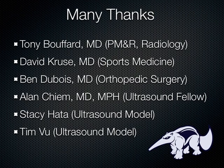Alan Chim has really run with the shoulder, so to speak — he's my current ultrasound fellow who did the majority of the videos you're going to see here in this talk. Many thanks to him for all the hours he put into this lecture. Stacy and Tim both volunteered to be the ultrasound models when we did the videos, so thanks to them as well.